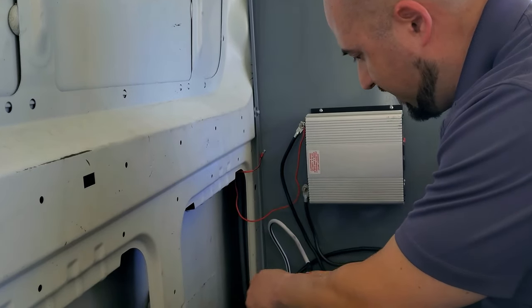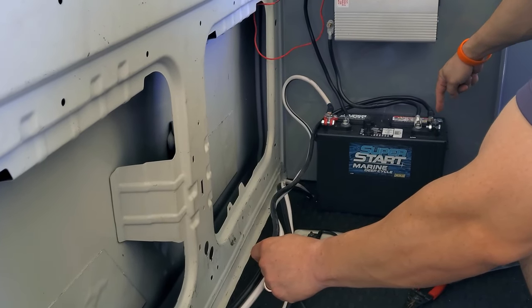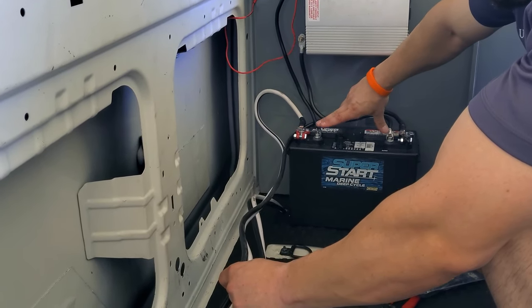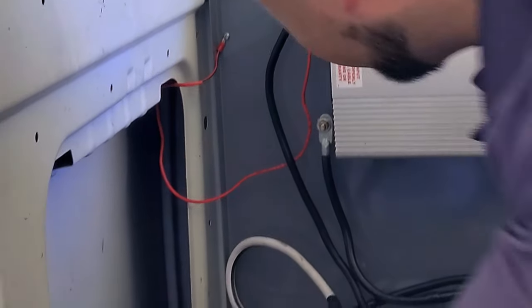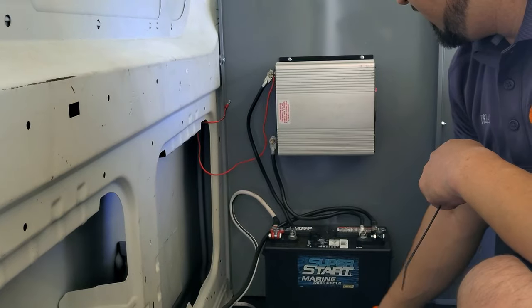We have the wires coming out, wired onto the marine battery terminals, and then two cables coming from the other posts going to positive and negative on the power inverter as it's supposed to be. We're just going to spool this up, strap it in, and we'll be done.